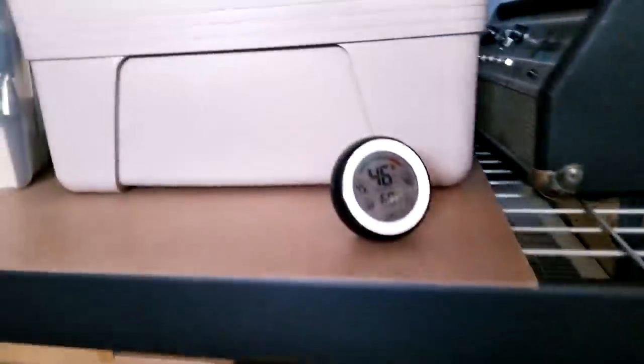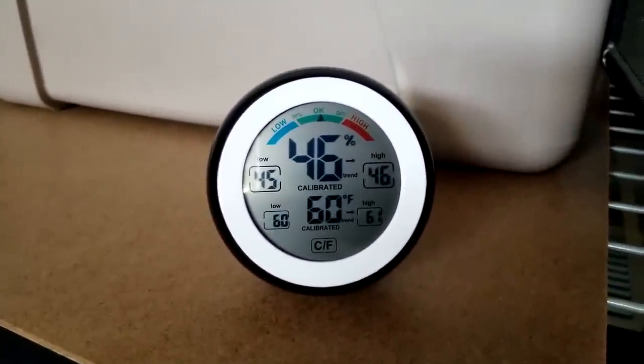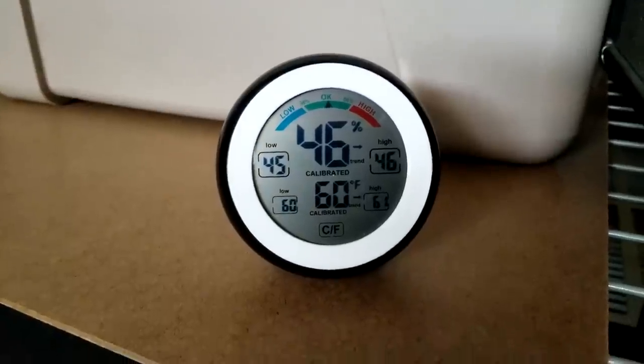It's April 25th and it's 46% humidity, 60 degrees Fahrenheit — fairly cool. Because it's an all-cement building, the humidity kind of sits around the halfway mark.